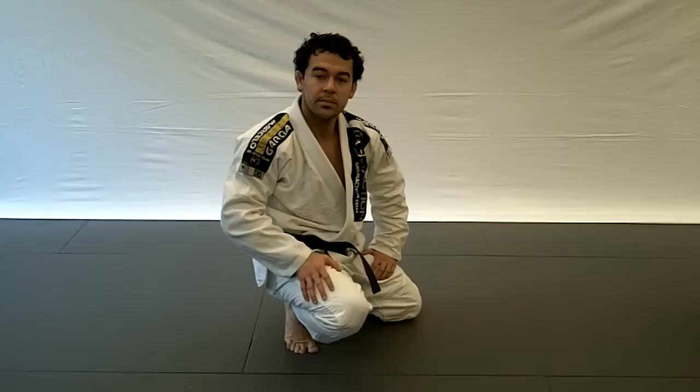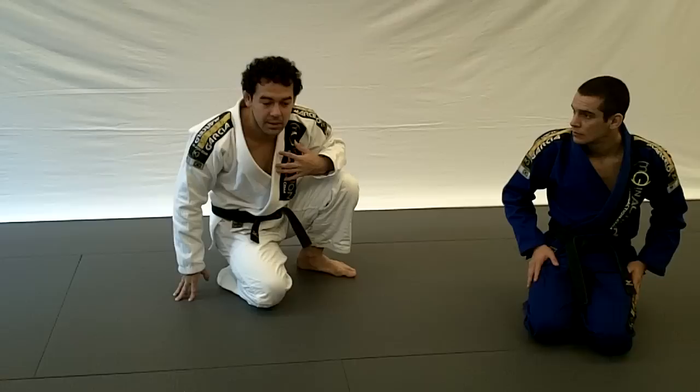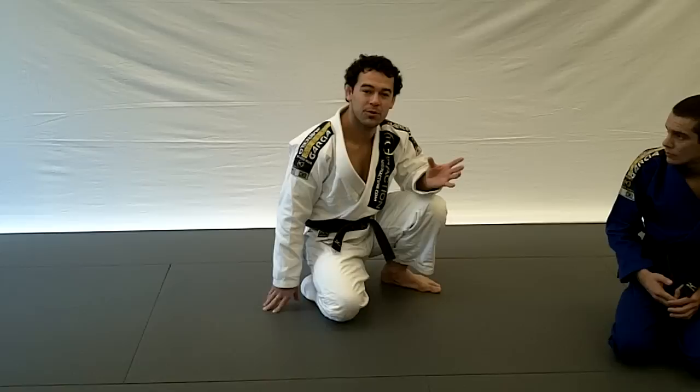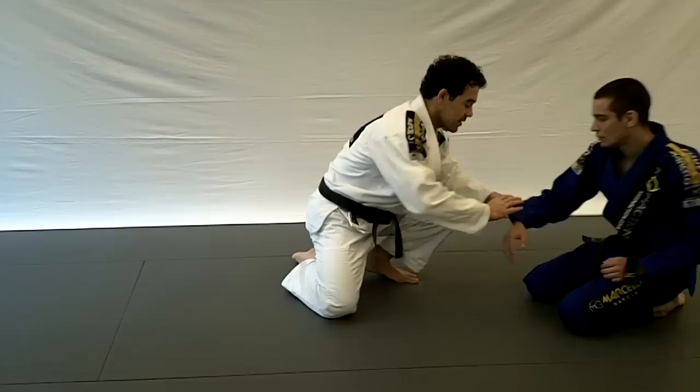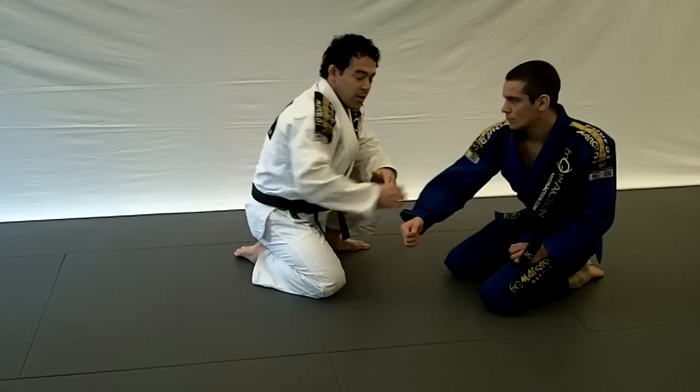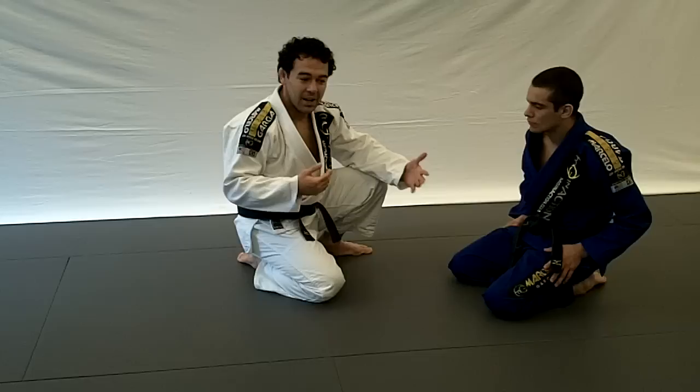Why did you gravitate towards the arm drag in your career? It was just because I saw so many people doing wrestling and the transition for no-gi, and I was never a great double leg. But the arm drag was something similar to the game I was doing with the gi — with the gi I have a similar grip. I started with this, so the arm drag came almost natural. The same thing I used to do with the gi, I started doing without it. It was the closest move to my game that I could find. I'm glad I later figured out how to do a double leg and stuff like that.